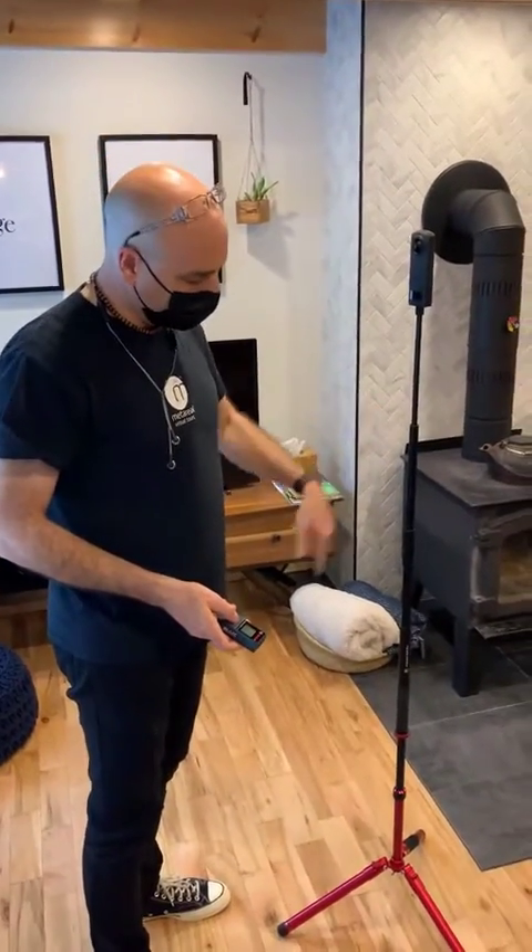I will go and note that down, and I'll make sure that I don't change the height of my tripod during my shoot. That way I know that my 3D model and my virtual tour is going to be scale accurate when it's done.